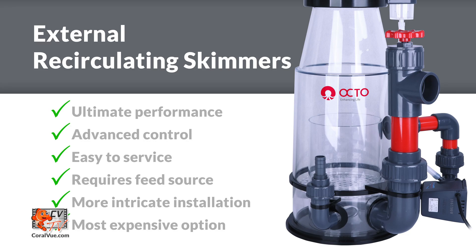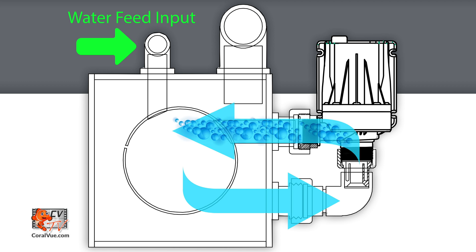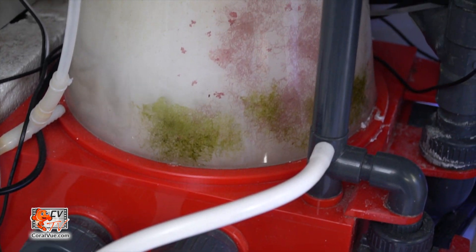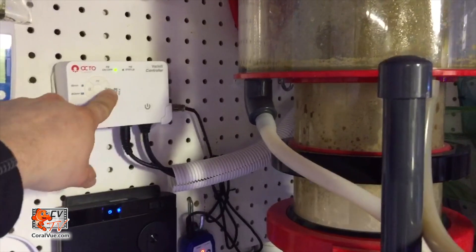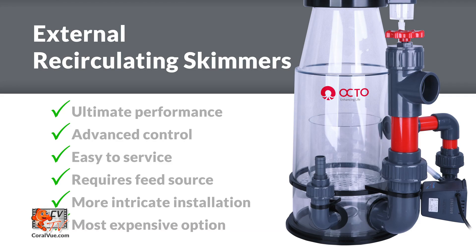Recirculating external skimmers are often the only solution for aquariums with inadequate sump space or proper height under the cabinet to accommodate a properly sized skimmer. A recirculating external skimmer uses one or more pinwheel pumps with the sole purpose of recirculating water and air within the body of the protein skimmer. The intent is to recycle the water multiple times before it exits the skimmer, resulting in greater odds of removing waste from the water before it returns to the sump.